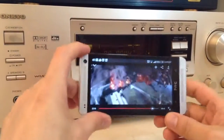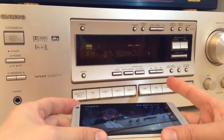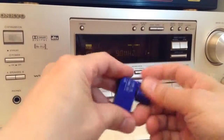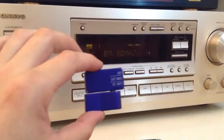So this is how you get your sound from your HTC One onto your home entertainment center, regardless of how old it is. All you need is this little gadget from iPhoneFMTransmitter.com. Thank you for watching.